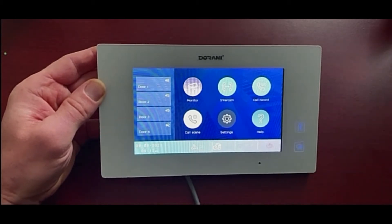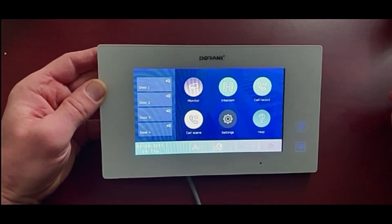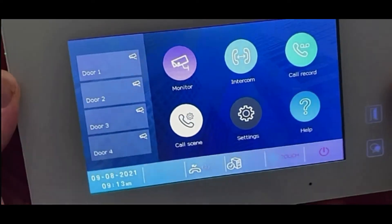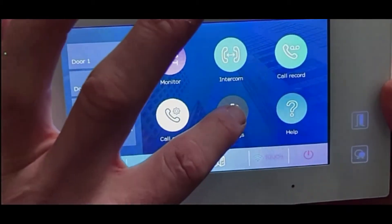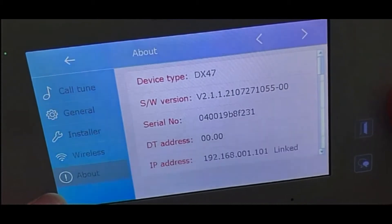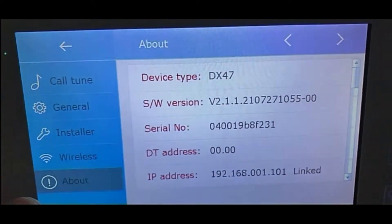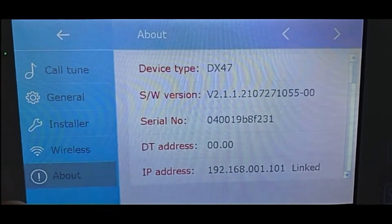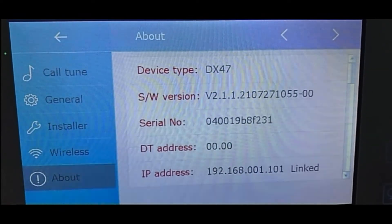We're upgrading the Durrani VT22 software to enable it to use the new VDP Connect app, which is an upgrade from the Too Easy app already available. First, we need to check the current firmware on the monitor. Go to Settings, then About at the bottom — that will show the software version. The version ending in 1055 is the current firmware installed.